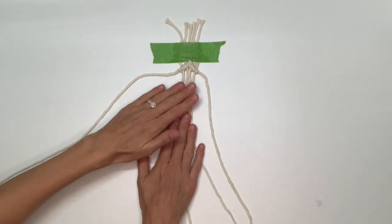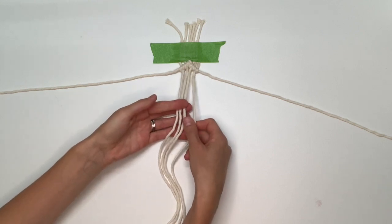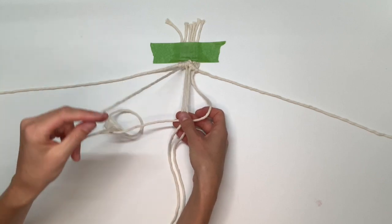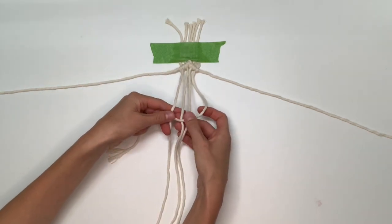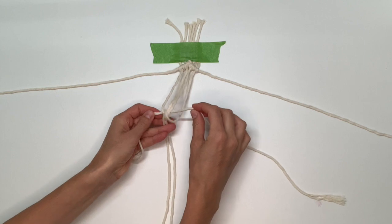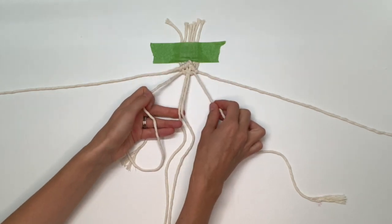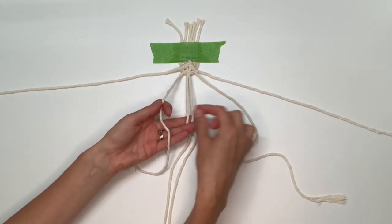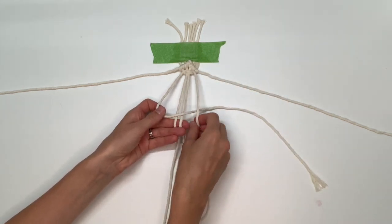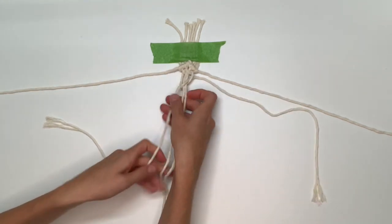Now, using just the four center strings, we're going to make a square knot. Take the rightmost string and cross it over the two in the middle. Then take your leftmost string on top of that one, take that left string behind the center two, through the loop on the right, and pull those two working strings tight to the top. Now repeat the same thing on the other side: take the left string over the center, right on top of left, right behind the center, through the loop, and pull tight.